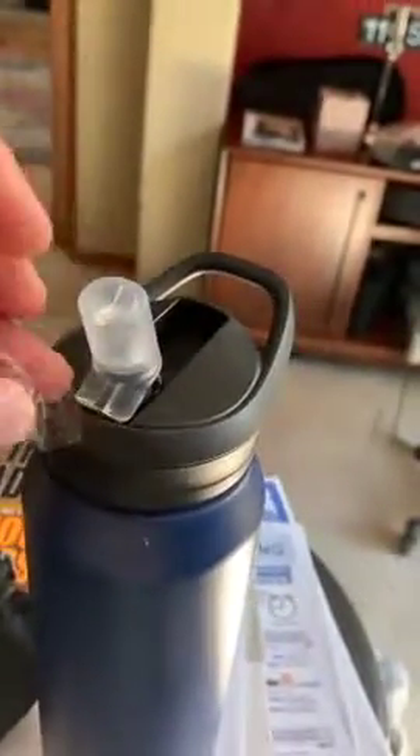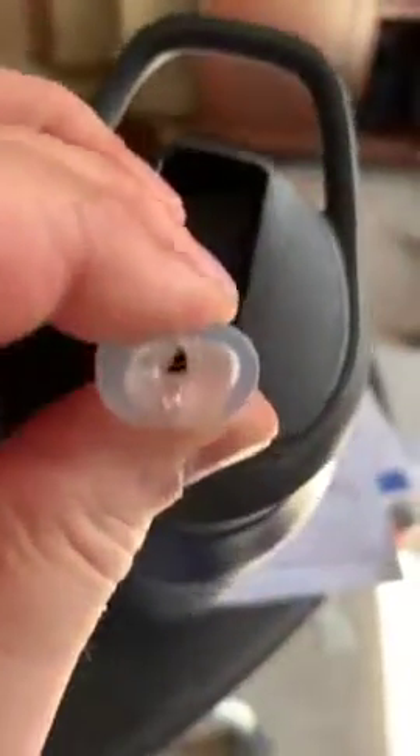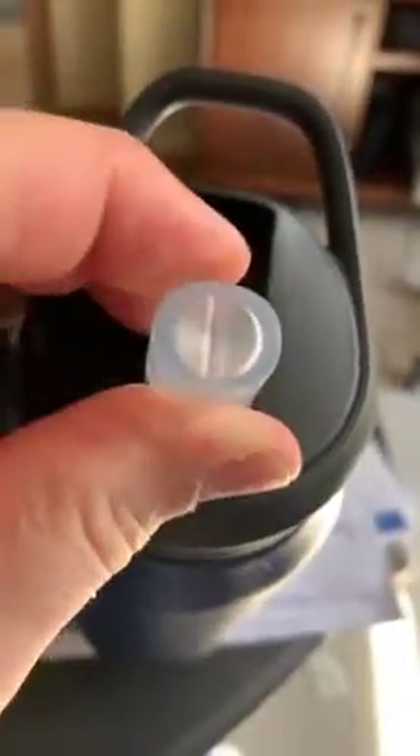I'm doing this one-handed, so I'm sorry for the off-centered camera. But it does lock things in well. You have to pinch the straw — those of you familiar with this, you bite on it and it separates and opens up the straw so you can suck in your fluids. It does both hot and cold. You have to be careful with hot fluids — sucking them through a straw like this can get pretty hot.